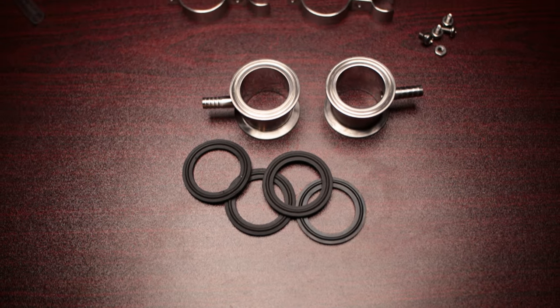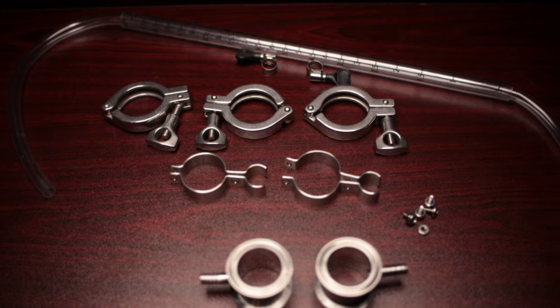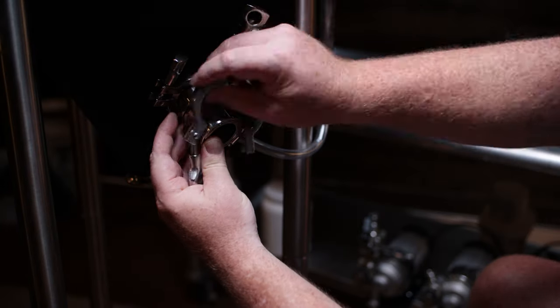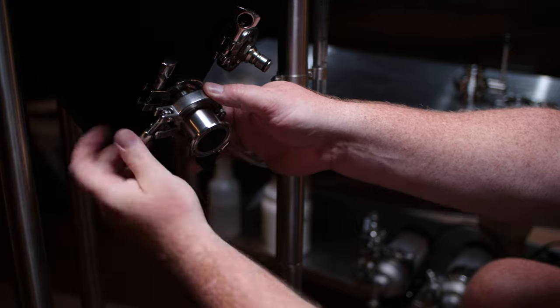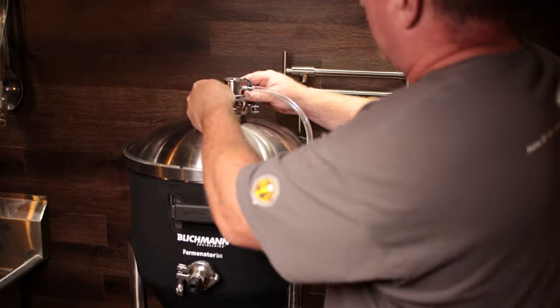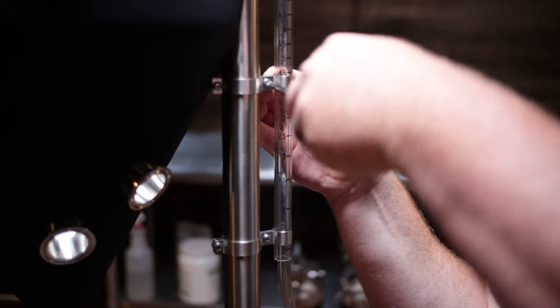Last but not least is the sight glass — probably one of the most controversial accessories based on comments when this fermenter was introduced. It comes with a couple of ferrules with hose barbs, a piece of polycarbonate tubing with graduation marks, and a piece of poly tubing that connects from the top to the bottom. You install it between the aseptic valve and the rotating dip tube at the bottom, and at the top between the airlock or pressure spunding valve. It includes a couple of hose clamps and clamps that secure it to the leg.